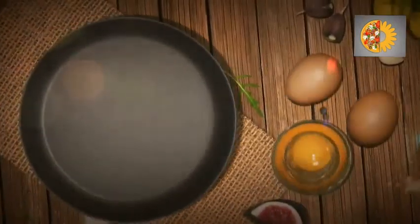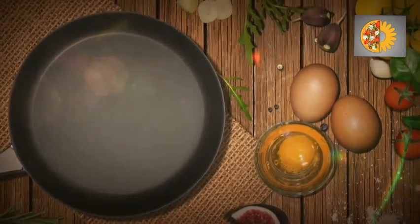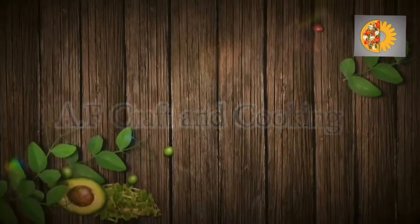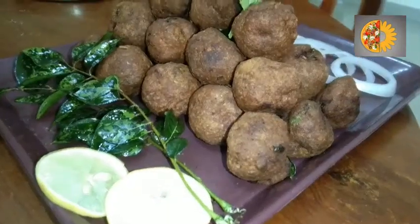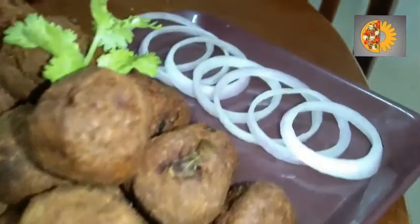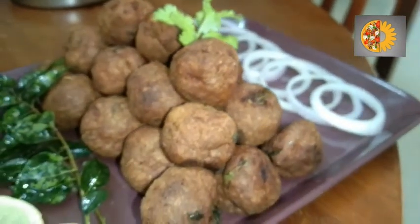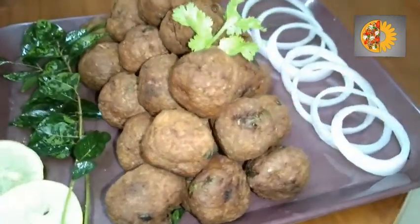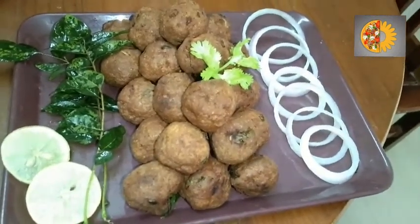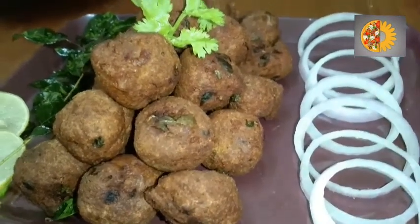Hi guys, welcome back to our channel. Today's recipe is Mutton Kola Urundai.